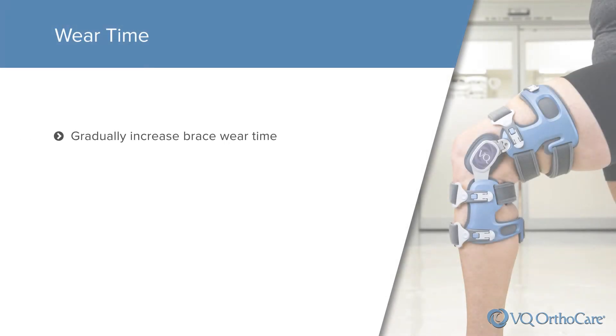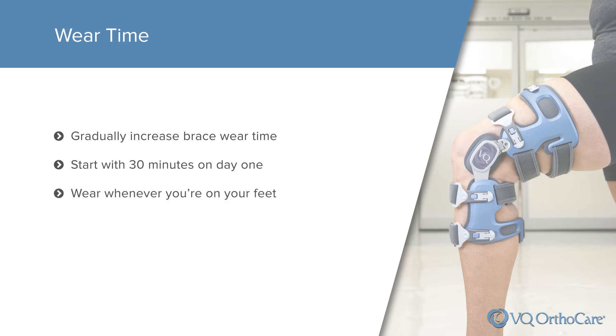Gradually increase brace wear time to allow your body to adjust to the brace. Start with 30 minutes on the first day and gradually increase. Pain caused by osteoarthritis may take time to subside. It is important that you routinely wear the brace during weight bearing activities, for example when you are on your feet, as it will reduce joint loading and allow you to begin feeling relief. It may take a number of weeks for relief to become significant.